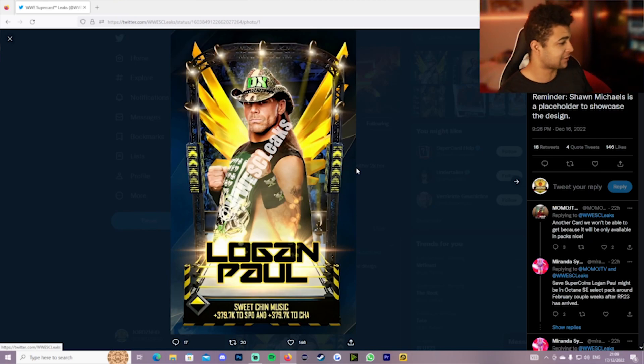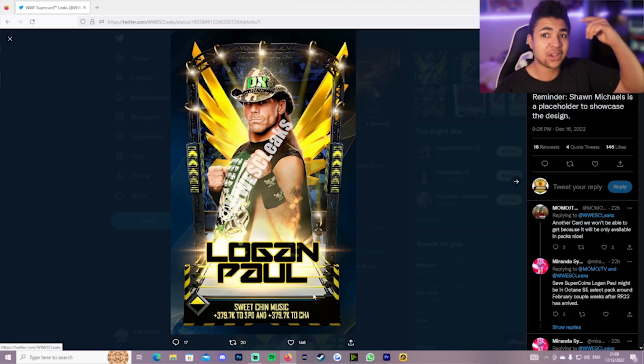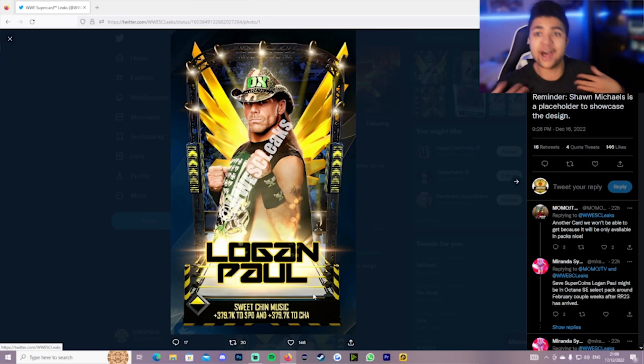I want to get my hands on this card. I love the card design. I love the fact that there's a ring at the bottom as well, and I like the fact that it's in the yellow and black colors, which is Logan Paul's attire color in a sense — which is very sick. You've also got the Maverick in the background.